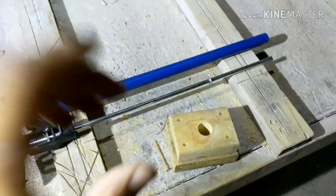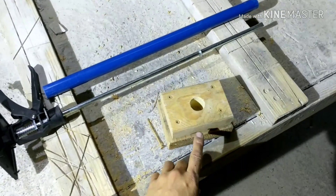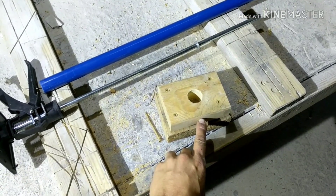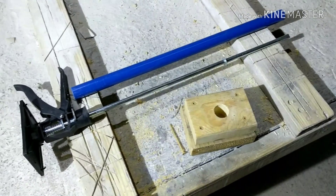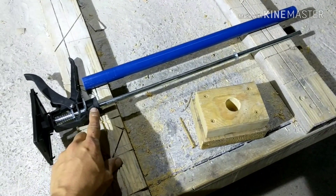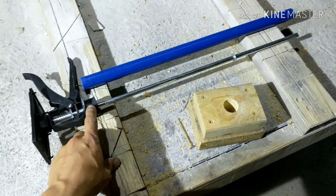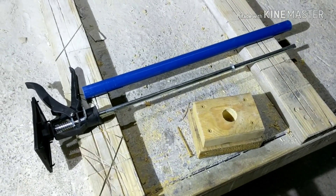Now that the base is done, we're going to put these two pieces together. We're going to drill a hole in the side right there through the wood and into the tubing to run this three-inch screw in there to marry everything up. Then the main assembly can go back on the down tube and your pogo stick is complete.